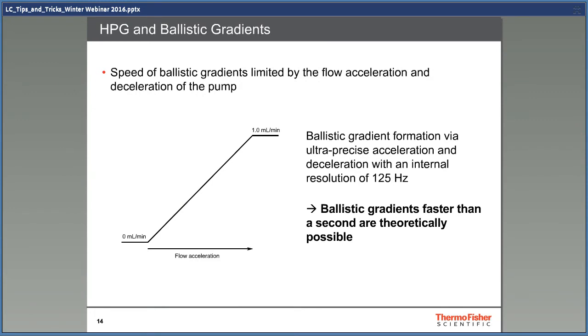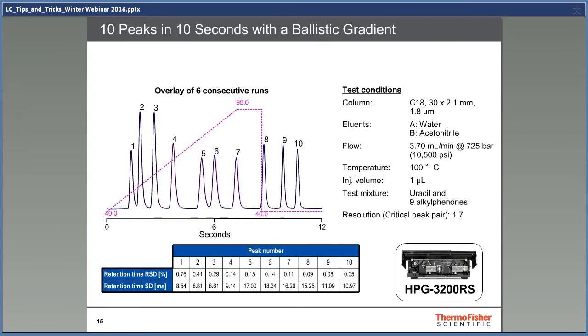For an HPG pump, the limitation of solvent change is the flow acceleration of the pump, and this is very, very fast. This is an overlay of six runs with an Ultimate high-pressure mixing pump. Note that the retention time shift is very small and it looks like a single chromatogram. The pump is not anything special — just a regular UHPLC pump. The chromatogram has 10 peaks in 12 seconds with an acetonitrile-water gradient that goes from 40 to 95% acetonitrile. This is absolutely impossible with a low-pressure mixing system, and when you need really fast gradients, you should choose a high-pressure mixing pump.